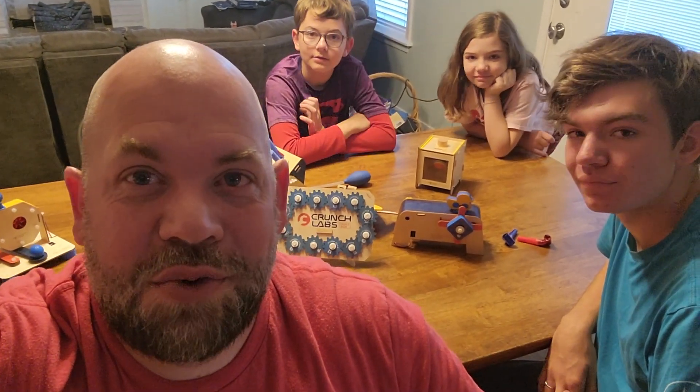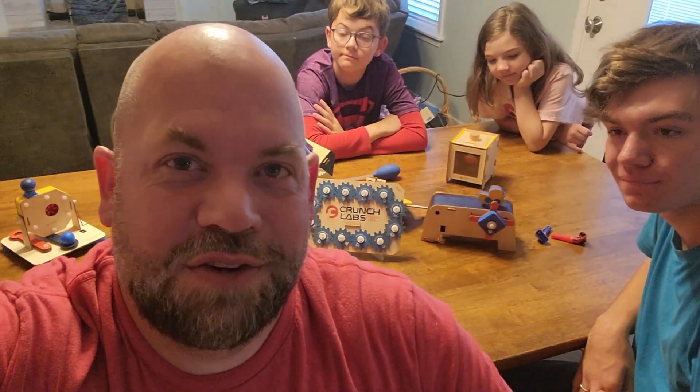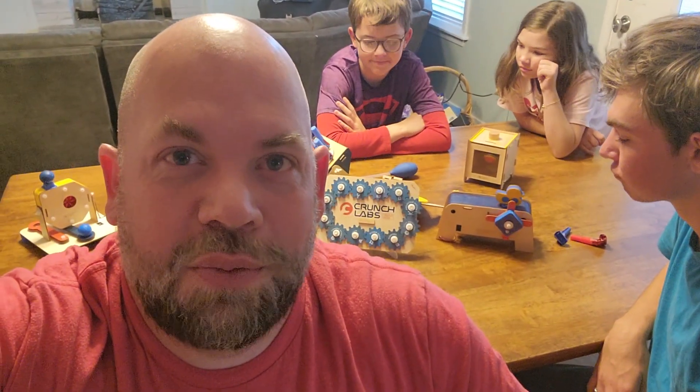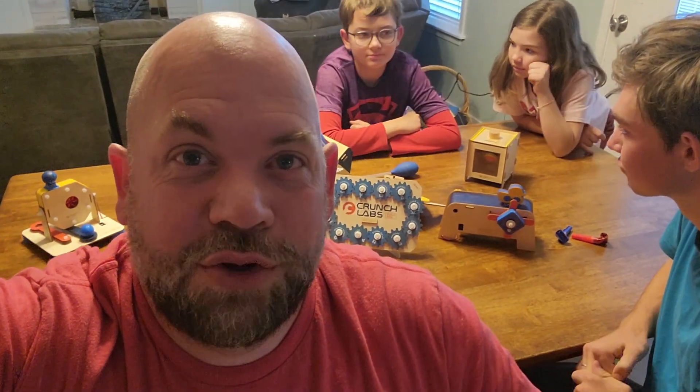Today we want to do a review of Crunch Labs. This isn't a sponsored video or anything and I don't have any affiliate links. We just had such a great experience with this program that we wanted to talk a little bit about it and show it to you.